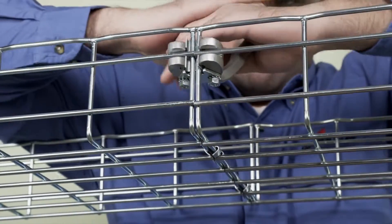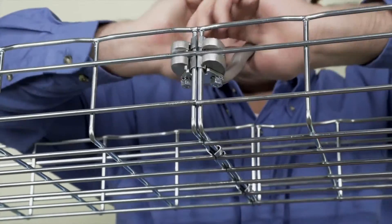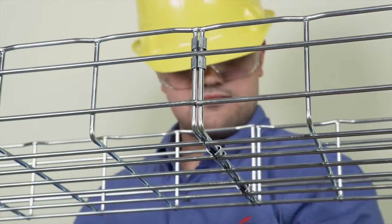FlexMate is one of the fastest and most aesthetically pleasing tray splicing methods available in the industry for sturdy, light-duty tray splicing.